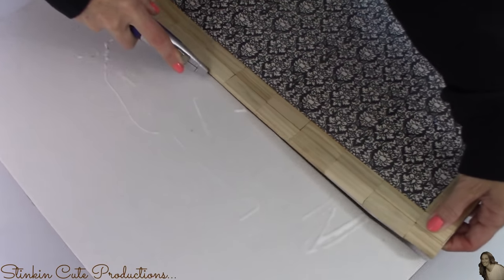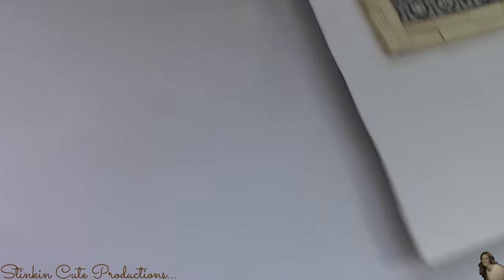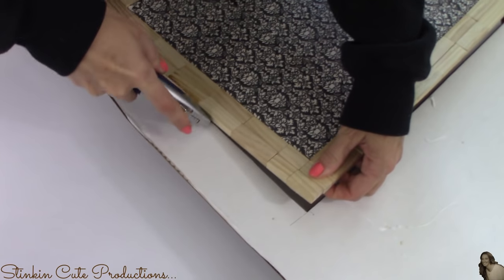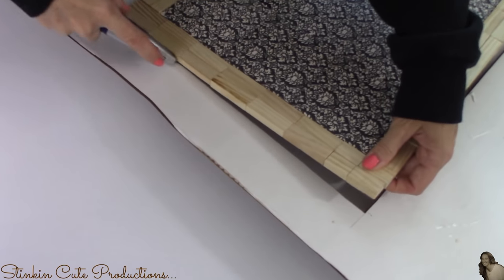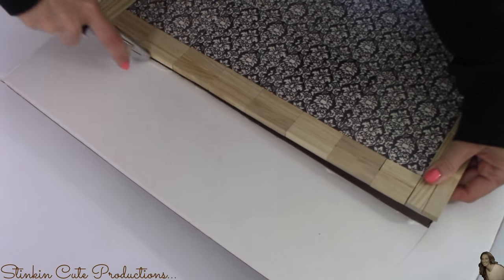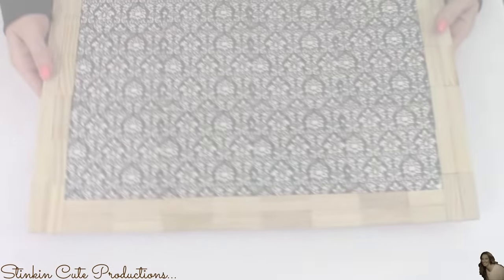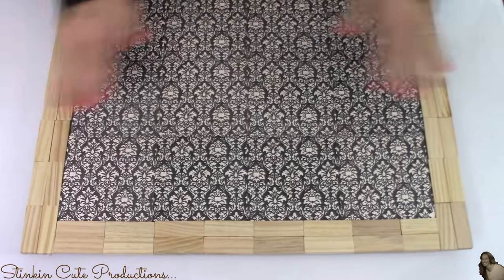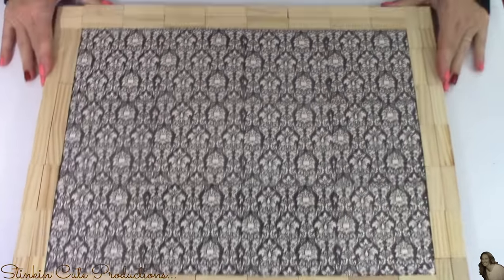I felt like now was a good time to go ahead and cut all that excess cardboard off with my safe cutter, using the wood blocks as a guide. I was able to get a nice clean cut on my cardboard and there was no real measuring needed. My edges are clean and you can't even see the cardboard.